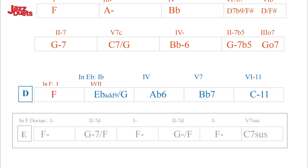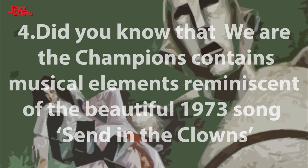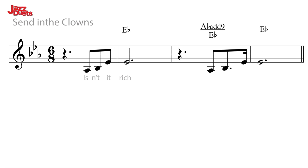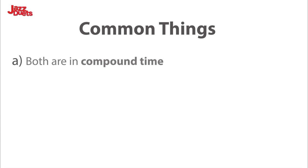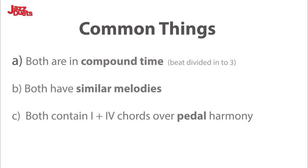More about this in the accompanying PDF. Did you know that We Are The Champions contains musical elements reminiscent of the beautiful 1973 song Send In The Clowns? Here is the extract to listen to for the comparison. Here are the three things the two songs have in common: A. They are both in compound time. B. They both have similar melodies. C. Both contain chords one and four over a pedal harmony upon which the melody is hung.